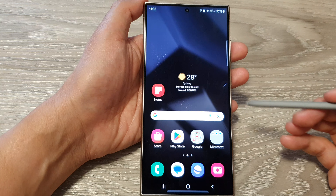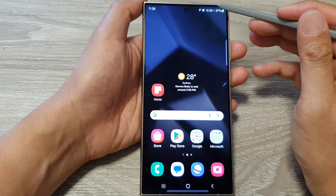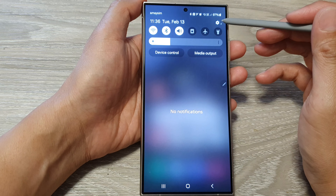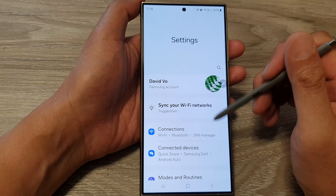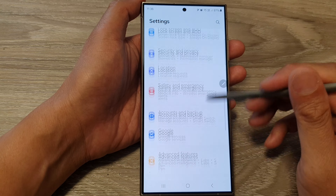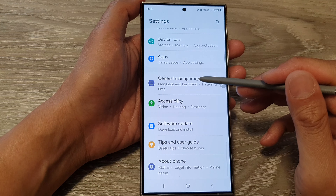First, tap on the home button to return back to the home screen. Then swipe down at the top and tap on the settings icon. Next, in the settings page, scroll down and then tap on General Management.